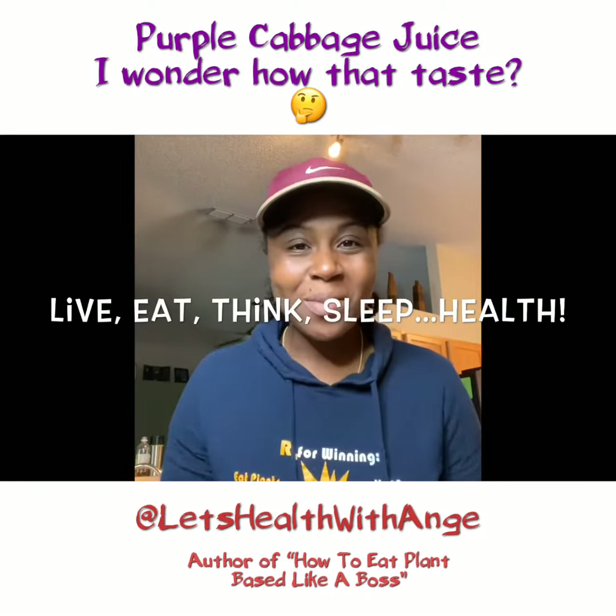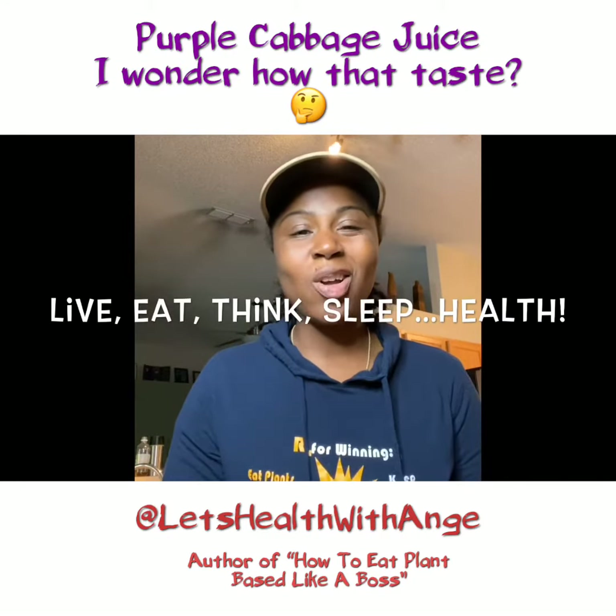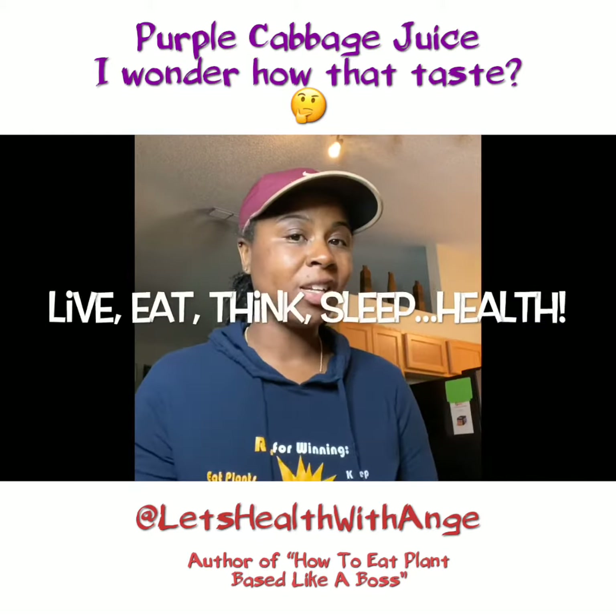What's up, healthy people? It's Ang with Less Health with Ang, author of How to Eat Plant-Based Like a Boss, and today I'm making some juices.